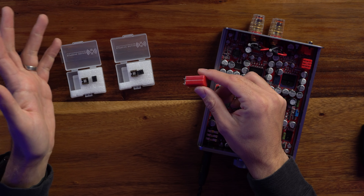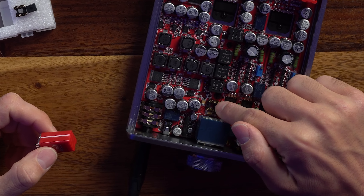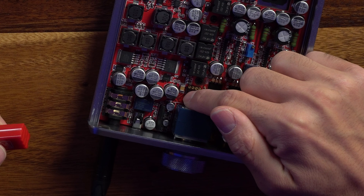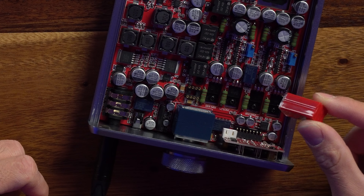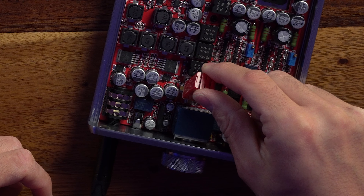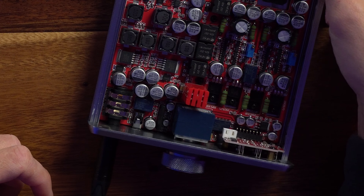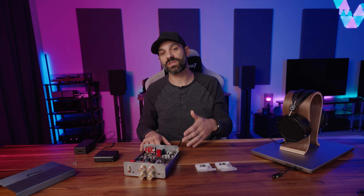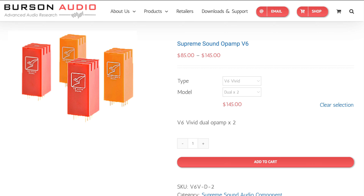I want to show some basic housekeeping on how you install it. If you look on the side of the op amp, there's a little groove that shows you which side is which. On the Burson Audio Funk, where you insert it, there's also a corresponding groove or cutout. So you line up the grooves on the same side, make sure all the pins are aligned before applying pressure, then push it down, make sure it's seated, and you're good to go.